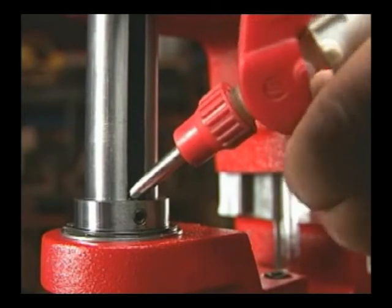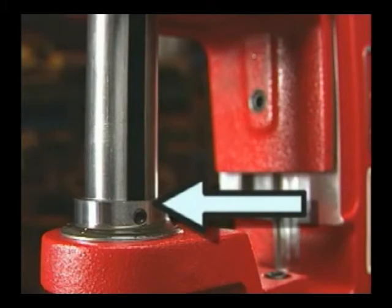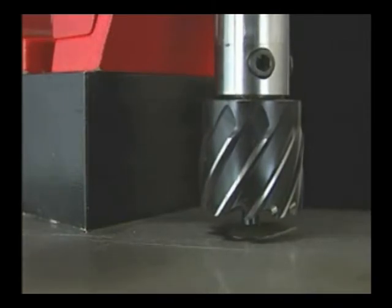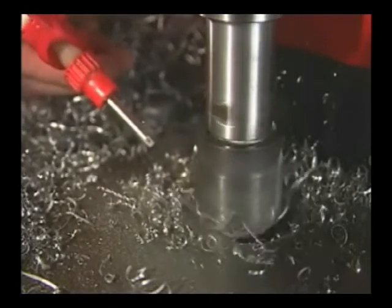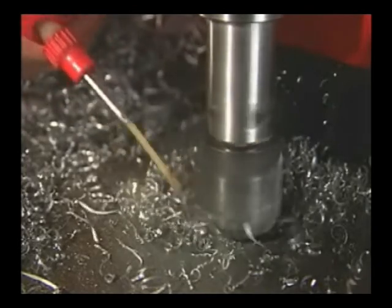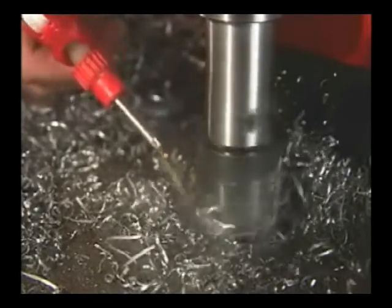Lubricant extends cutter life. Fill the reservoir to here — this is enough to drill one hole. When the ejector pin contacts the work, it will release lubricant to the cutting area. When slotting or notching, use less feed pressure and spray the lubricant directly onto the cut. Make sure to keep the pump away from moving parts and chips.